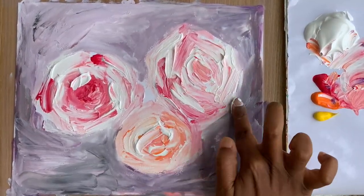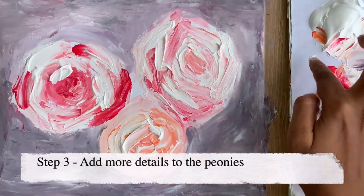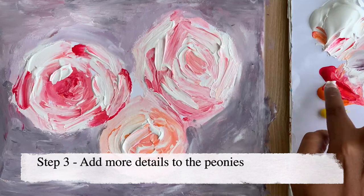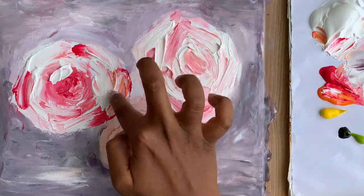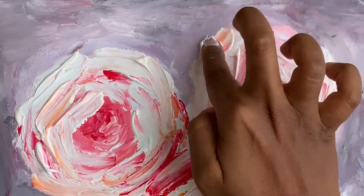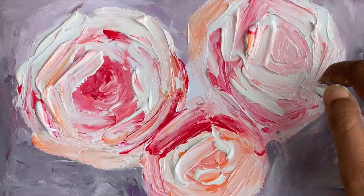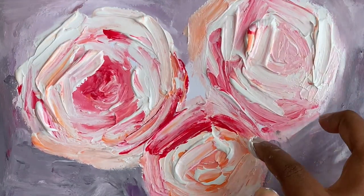Now that the background is done, I'll add more colors to the peonies and create thick, creamy impasto textures that will pop out from the canvas. Again I'm using the same three colors — pink, orange, and yellow — along with white, to create the beautiful pinkish-orangish flowers.